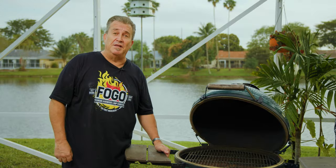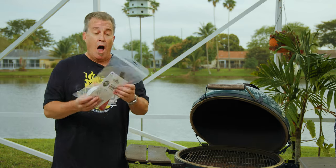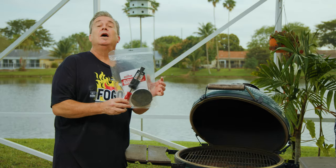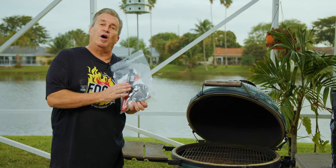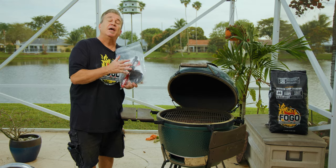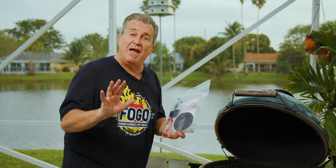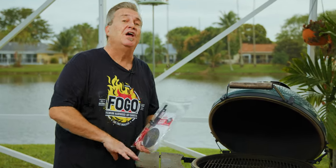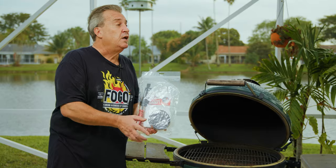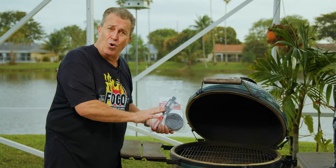Number three on our list is gasket replacement. We have two different types of gasket — an OEM type and what's called a Rutland gasket. I highly suggest you use an original equipment manufacturer type gasket. Here's why: the Rutland gaskets work great, but they may void your warranty. These grills come with a lifetime warranty — you don't want to do anything to mess that up. We also did a full video on how to replace your gaskets. None of mine need replacement right now, so if it ain't broke, don't fix it.